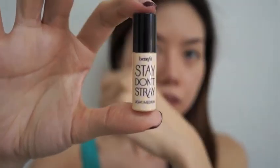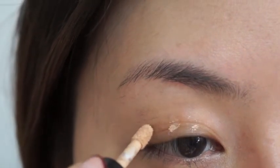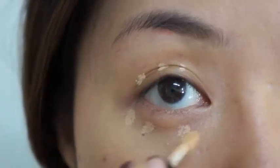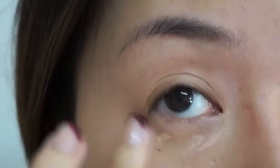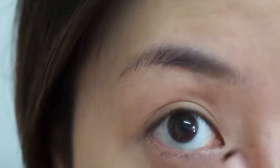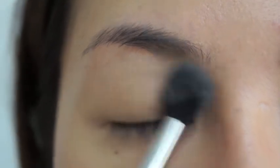Next I'm going to use Stay Don't Stray. This is an eyeshadow primer. I'm going to put three dots on top and about four dots below my eyes. This also helps to brighten up my eyes.